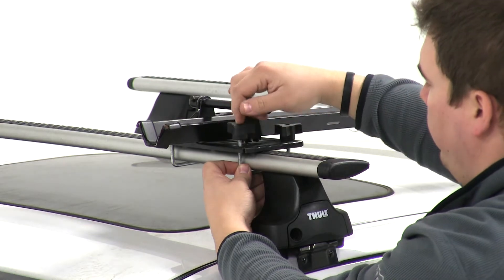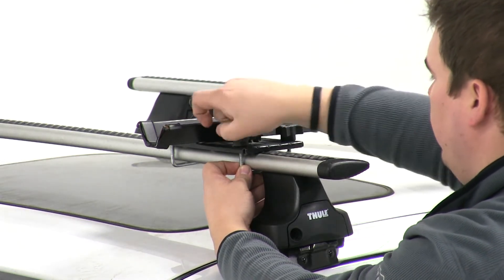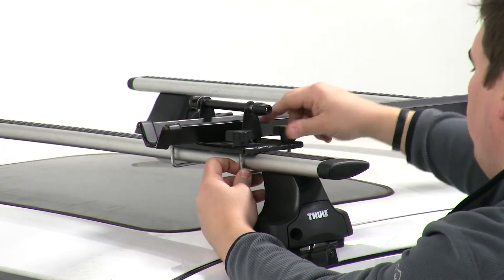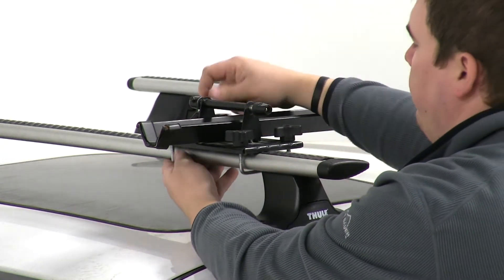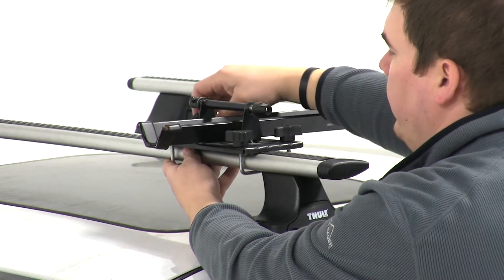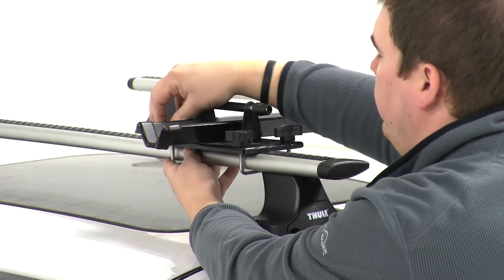Then we can repeat that process for the other side of the front platform, and we'll make our way around to each U-bolt and tighten them down using the wing nuts. This bike rack has a one-bike capacity and a weight capacity of 35 pounds. It does require that your bike has a quick release 9mm skewer.